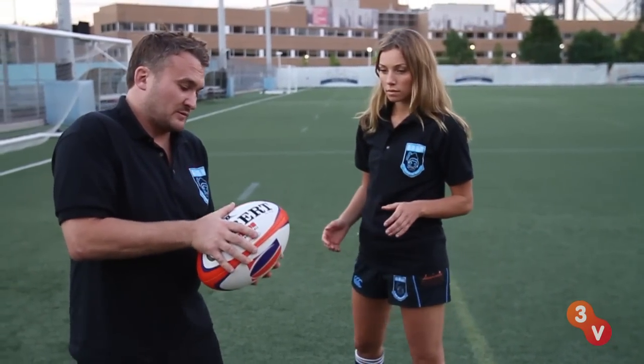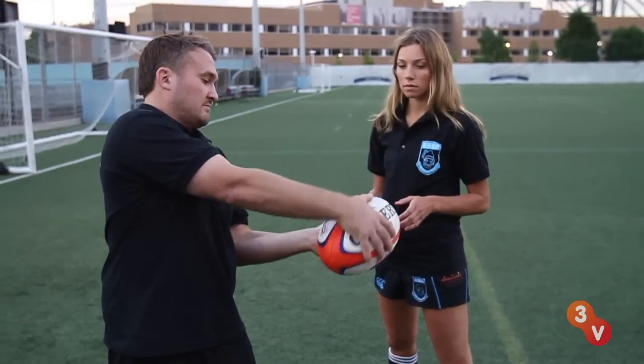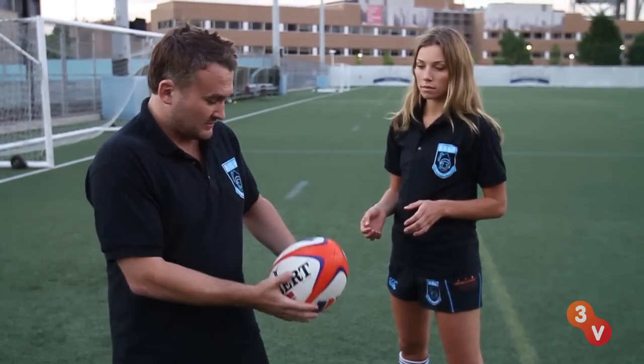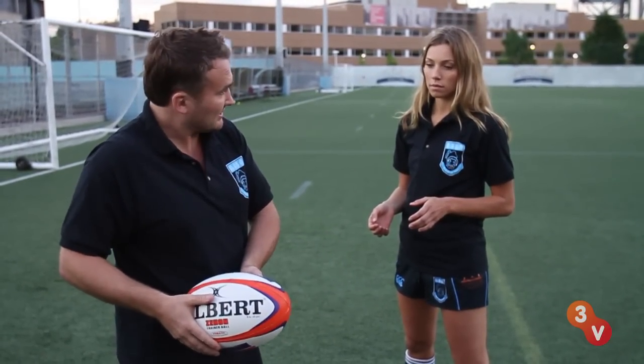So when you hold the ball, you want to hold it like this — your thumb's facing forward, your hands kind of like so. Hold it at your side this way, and it's an interchangeable grip, so you can throw it from the left-handed or right-handed.